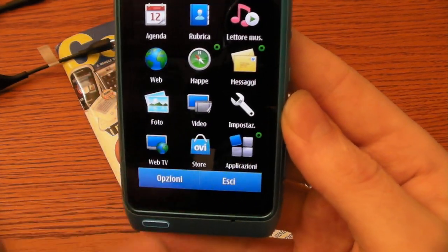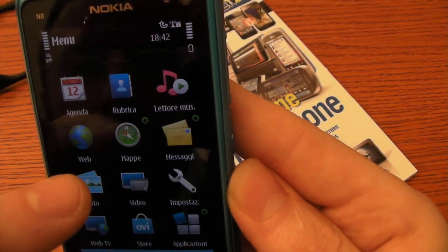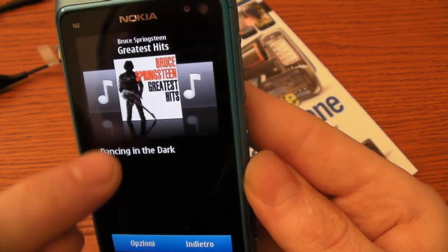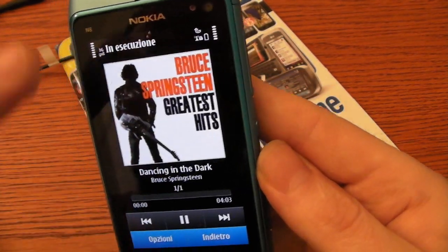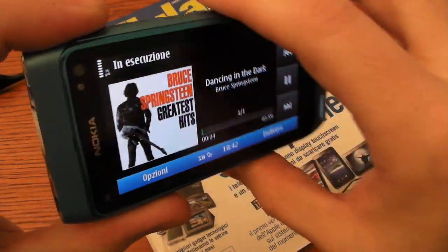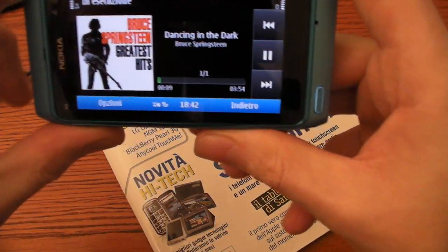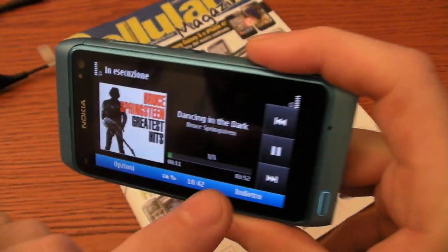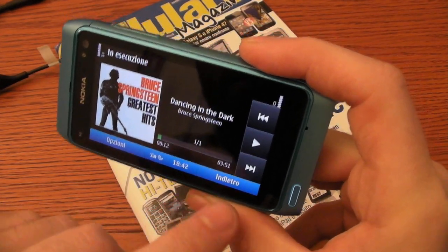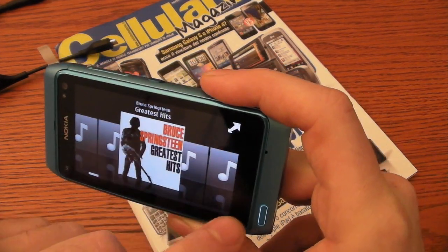Let's go to the main menu. I want to show you the MP3 player. It sounds very good. We also have the FM radio.